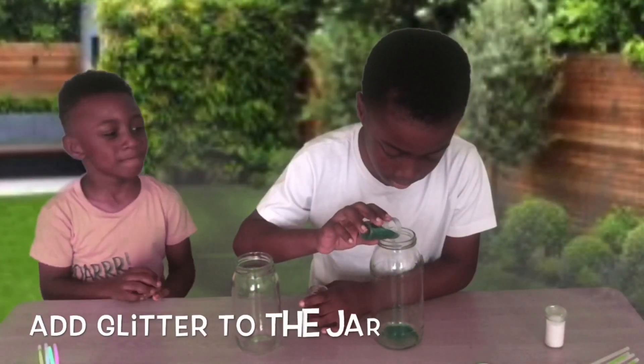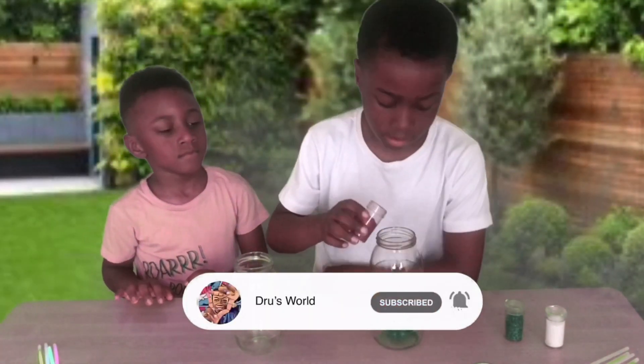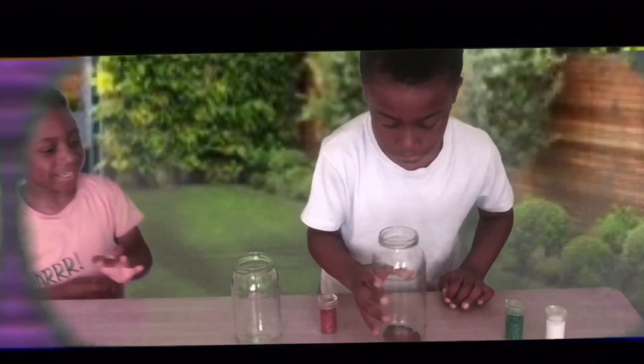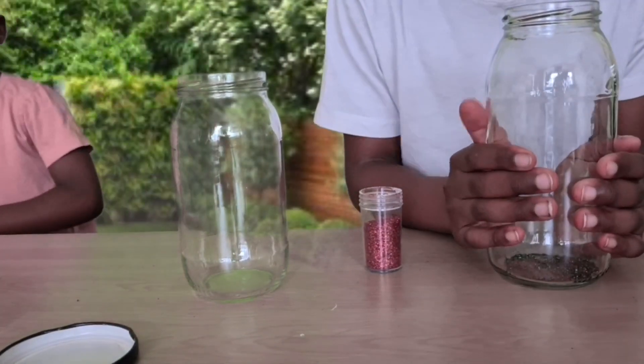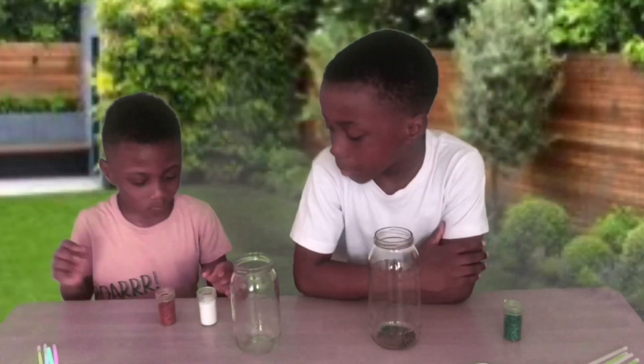Alright, so let's start. Now I start with red. Now we use it, and it should look mixed. So you use red and white. Don't put too much though.